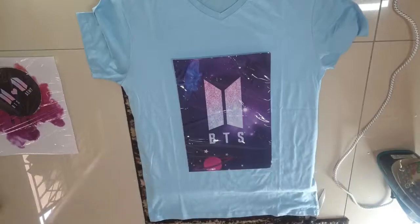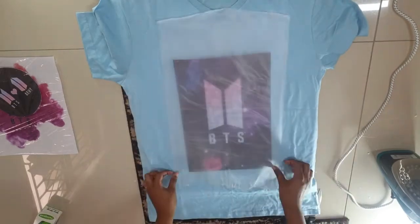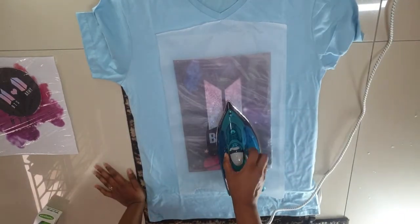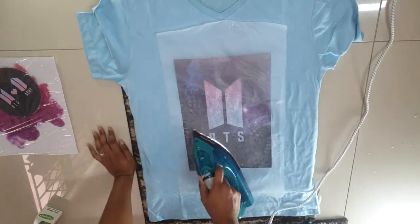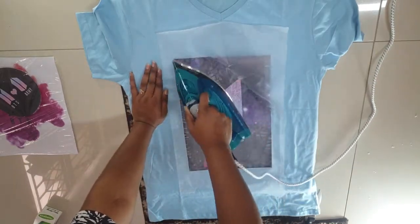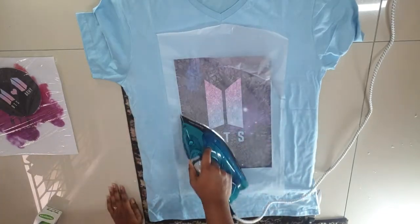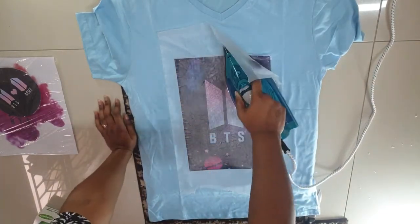So I went ahead and decided to do another one, but I used a smaller picture and one layer of plastic wrap. This shirt was so cute — I loved the color of it, the blue was just amazing.